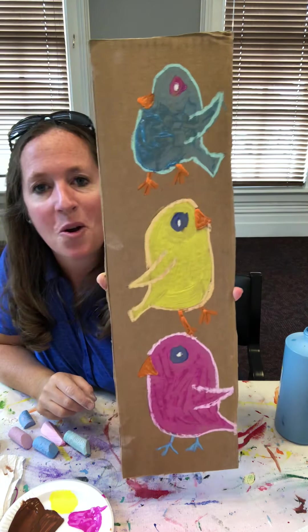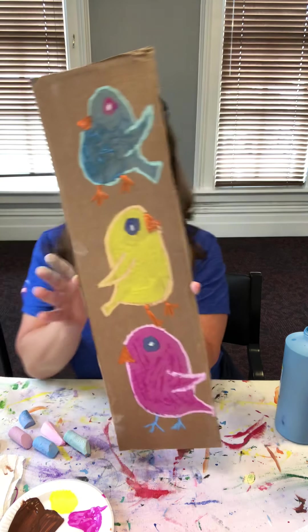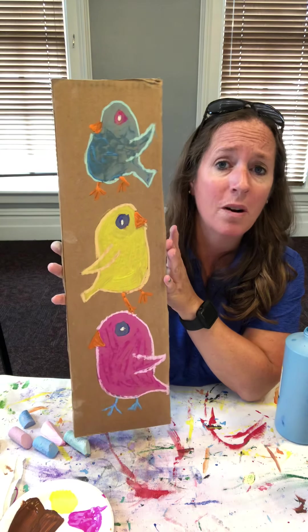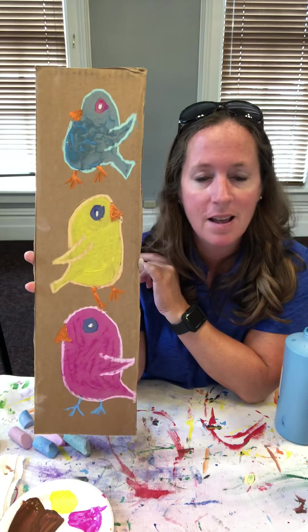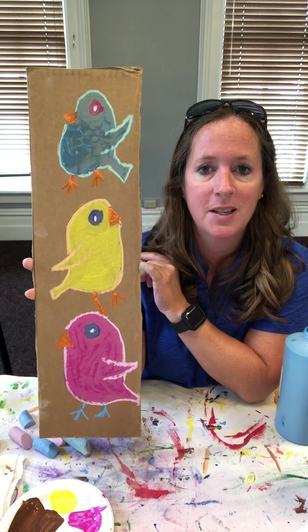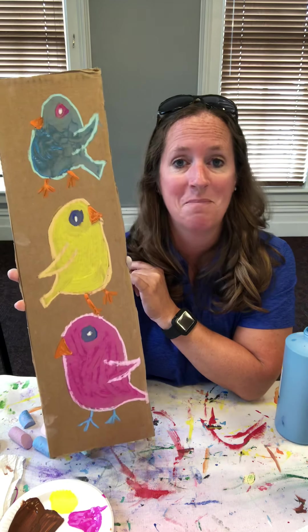What do you think? Here are my birds on a board — I think they turned out super cute! I hope you like them, I think they're adorable. Can't wait to see yours. I hope you had fun. Thanks for watching Art Ventures and I will see you next time — bye bye!